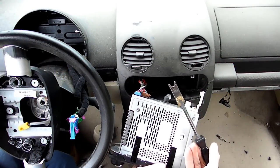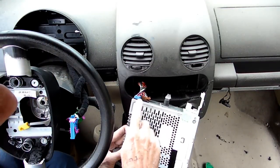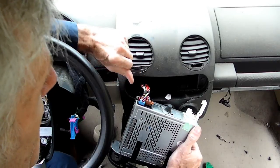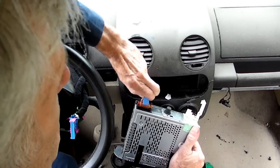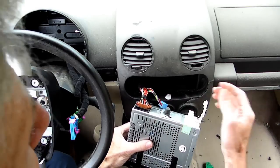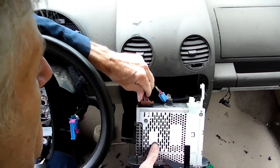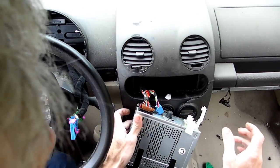I used my panel remover right here. Now, we've got the wires over here for the power and the speakers. You can see that they're conventional type lock, where they have a little piece that you push in and pull back. And then this one right here — we have the same thing. That radio's falling apart.